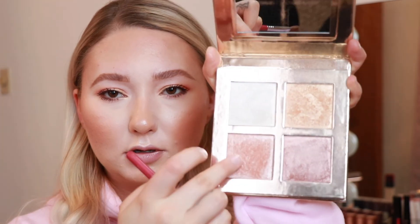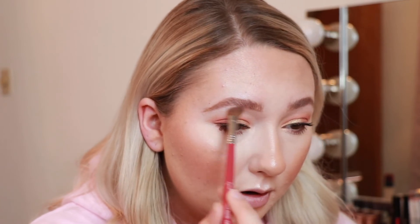I almost forgot to put on some inner corner highlight and brow bone highlight. I'm taking my Makeup Revolution highlight palette — I think it's called Incandescent — taking these two shades and mixing them together, putting that on my inner corner and also applying it underneath my eyebrow. For lipstick I'm just going to go in with this MAC lipstick in the shade Kind of Sexy.